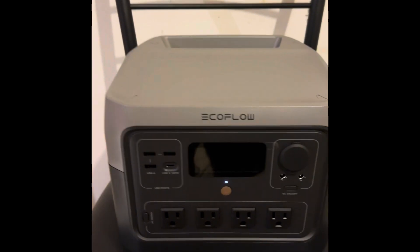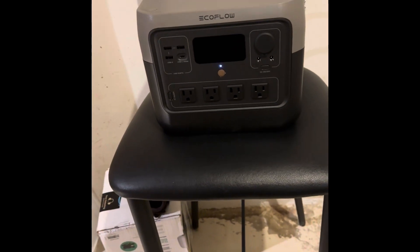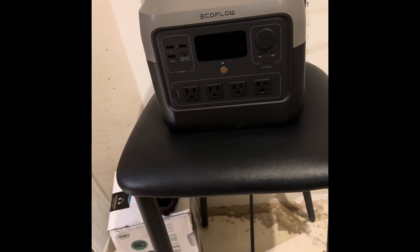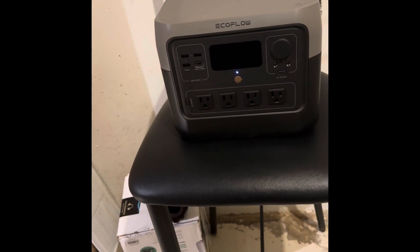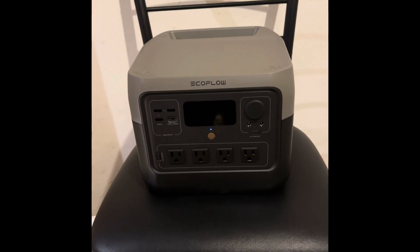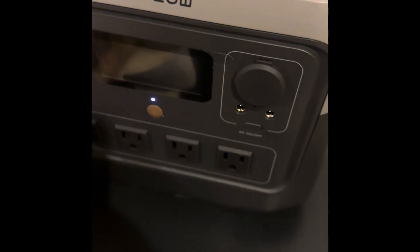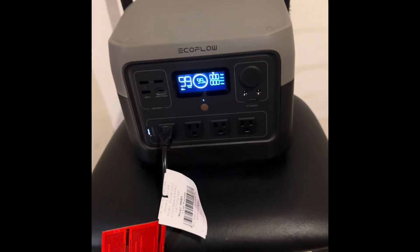This is the EcoFlow River 2 Pro. I bought it in the hopes of being able to power my sump pump. I did a ton of research on the internet and on YouTube. I found two YouTubers who were able to make it work with their sump pump, but I didn't see anyone with a half horsepower sump pump. So we are going to see if this works both in regular mode and in XBoost mode, which provides up to 1600 watts of boosted power, albeit at a lower voltage.